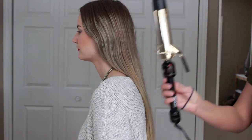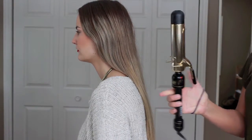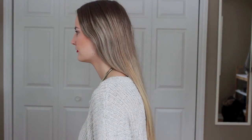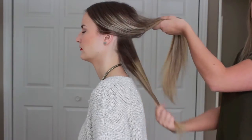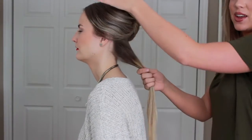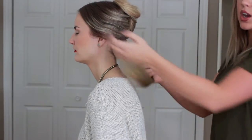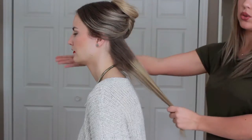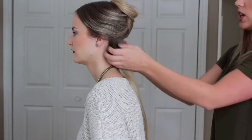Taking my Helen of Troy curling iron — it's a one-and-a-half inch barrel. You can use any size barrel you want, but I just want a looser wave so it's not too tight. Starting with the bottom section of her hair with the rest pinned up, I'm going to curl the left side going away from her face, and the side with the deeper part coming towards her face so that it looks more vintage and falls nicely.